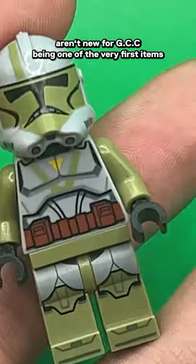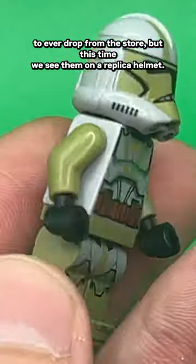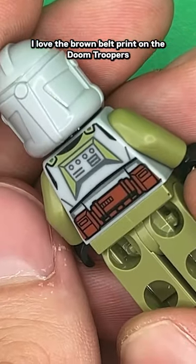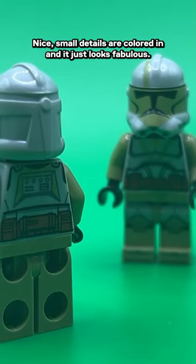Doomtroopers aren't new for GCC, being one of the very first items to ever drop from the store, but this time we see them on a replica helmet. These perfect in-house ABS-injected helmets just feel like genuine helmets. I love the brown belt print on the Doomtroopers — it's always such a cool look against the olive green. Nice small details are colored in, and it just looks fabulous.